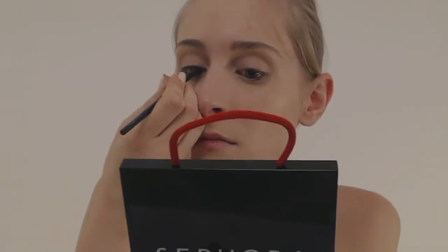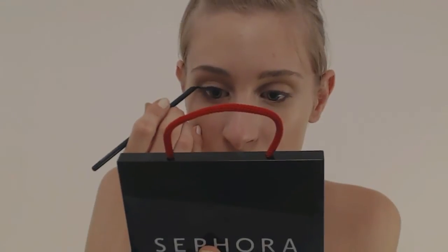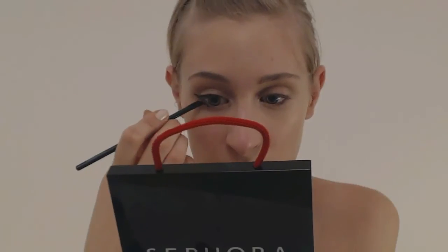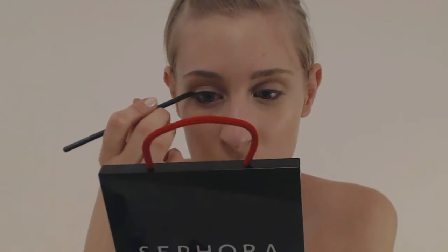Ensuite, je vais faire un trait d'eyeliner en dessous, au niveau de la paupière inférieure. Je retrace un trait d'eyeliner en dessous de l'œil, parallèle au premier trait — ils ne se rejoignent pas. Ça fait du coup un effet un peu danseuse.